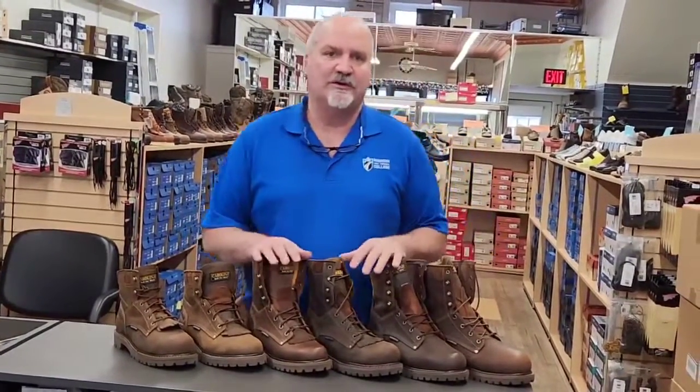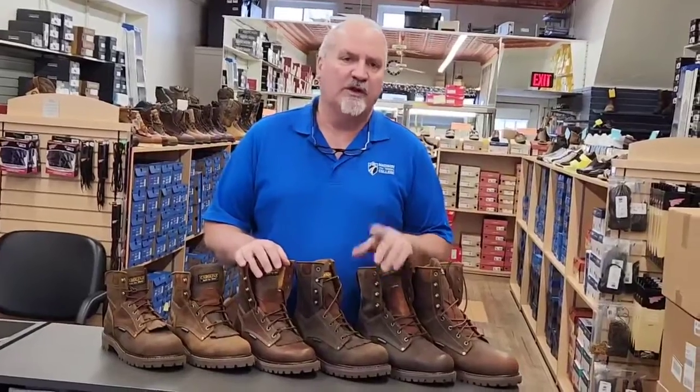I just want to mention, if you watched last week's post about the Red Wing series, the Super Soul 2.0s — one thing I forgot to mention is that those are available in narrow widths, so narrow through H widths.